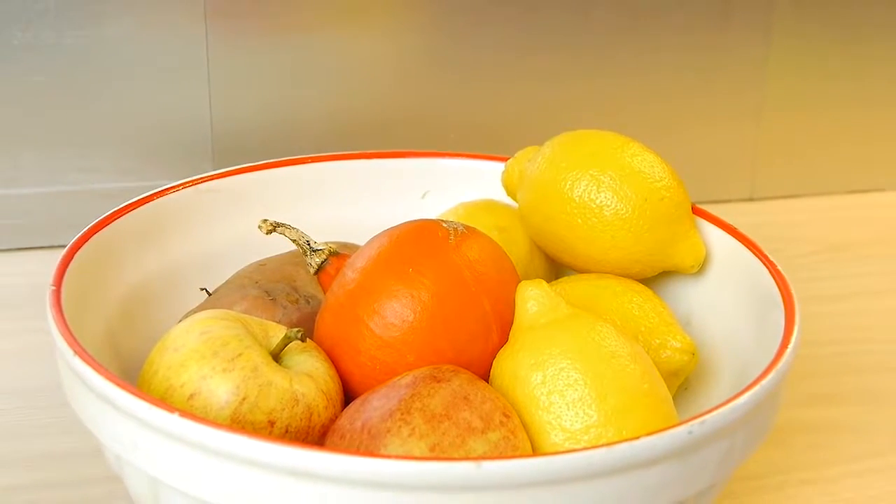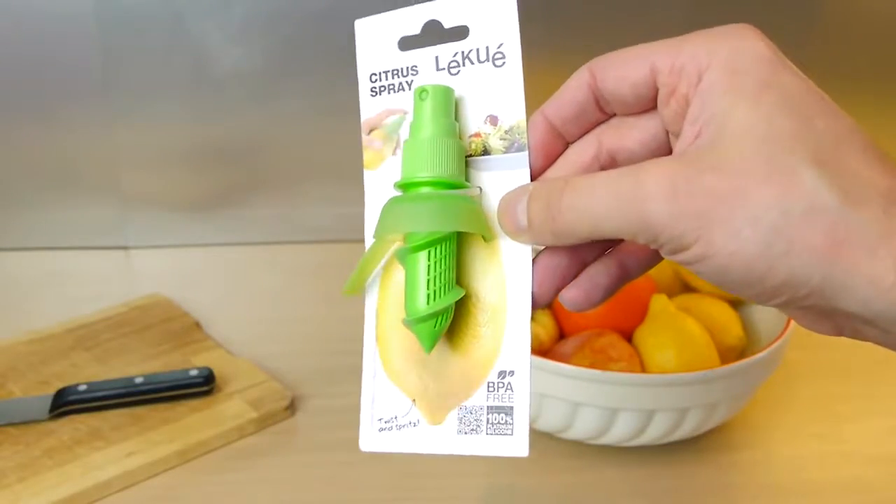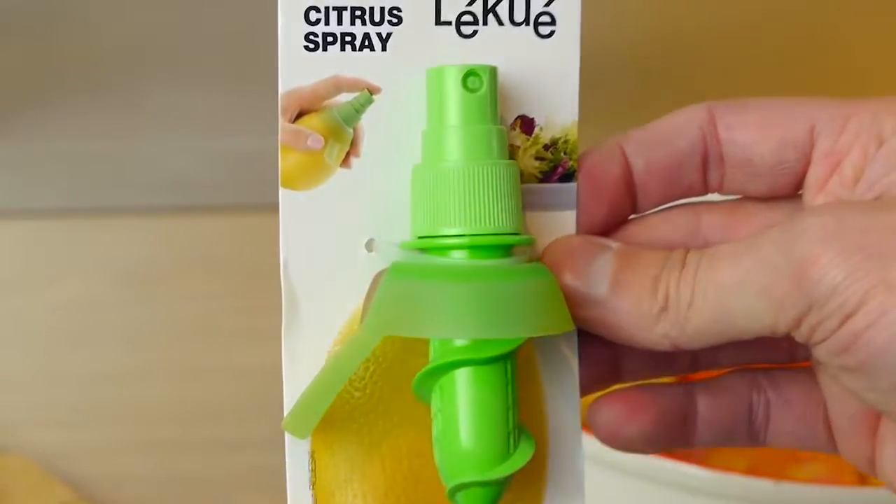Today I'm going to show you some lemon life hacks using this really cool product. It's a citrus juice sprayer that screws straight into the fruit.